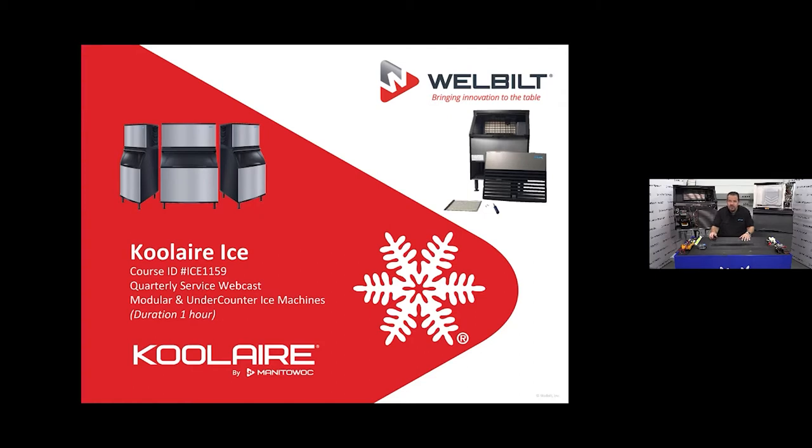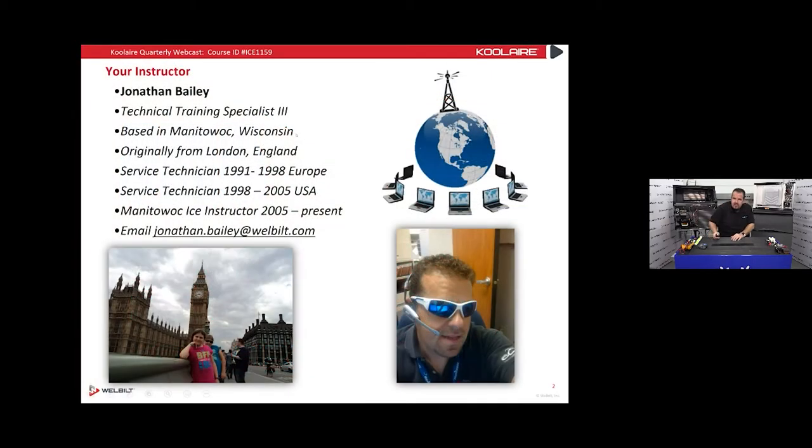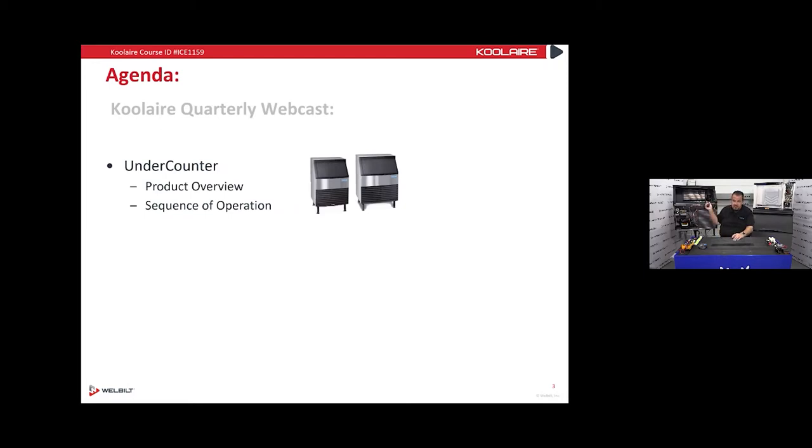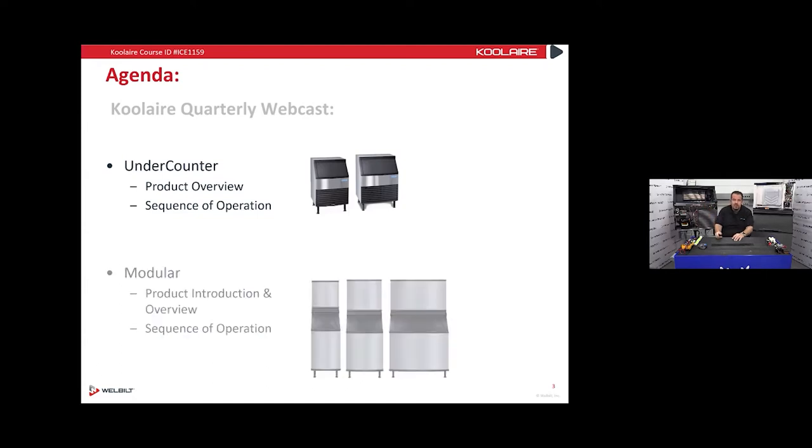This is a service webcast, so I don't have to go over everything in sales on those machines. We'll get started — I'm an instructor here and we don't do any face-to-face training right now because of COVID. We're going to take a look at under-counter Cool Airs and then we'll take a look at modular Cool Air ice machines. Modular means an ice machine without storage means — it could be on top of a soda dispenser or on top of a bin.